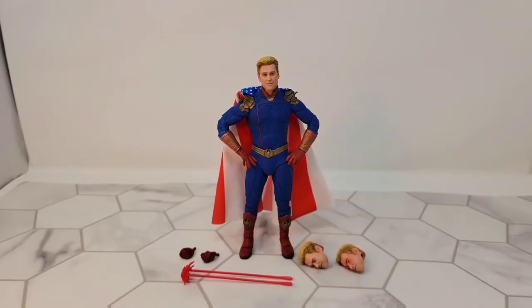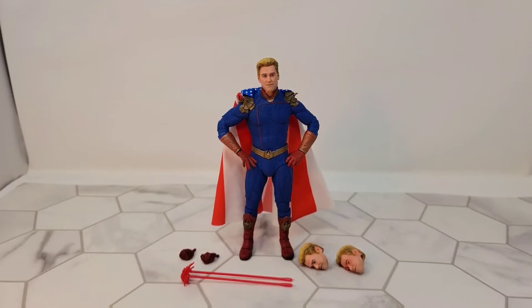Happy 4th of July and welcome to my review of the NECA figure for The Boys Homelander. This figure is about $30. I found it at Walmart today. Pretty fitting.